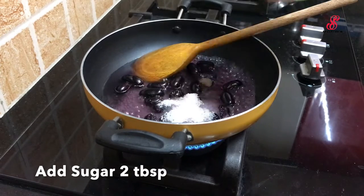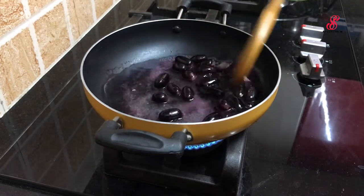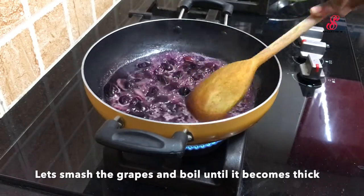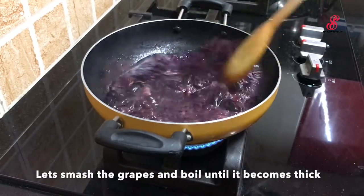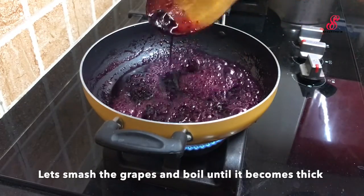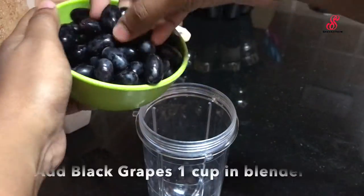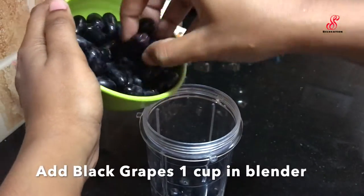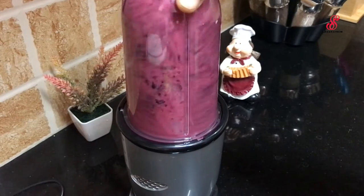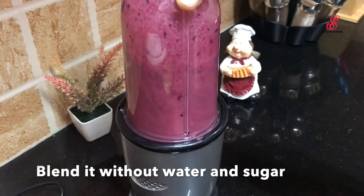The ice in the pan is more than 30 degrees. Add the ice in the pan and make the ice in the pan.